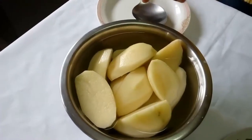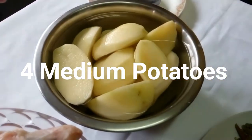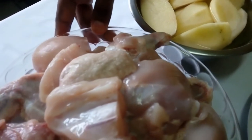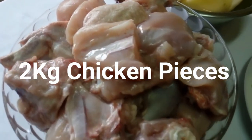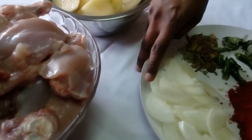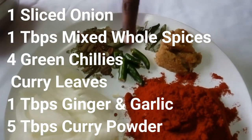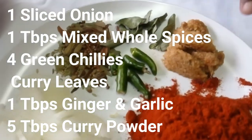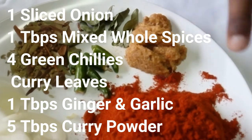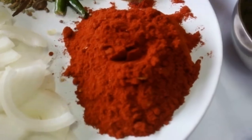The ingredients we'll be needing for this recipe are potatoes — I've got four that I cut — and then I've got two kilograms of chicken which I cut and rinsed. Then I've got one onion which I've sliced, some whole spices, some green chilies, curry leaves, garlic and ginger, and five tablespoons of curry powder. I've also got some oil and salt to taste.